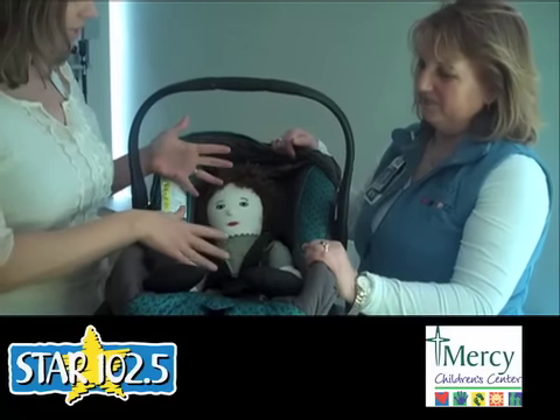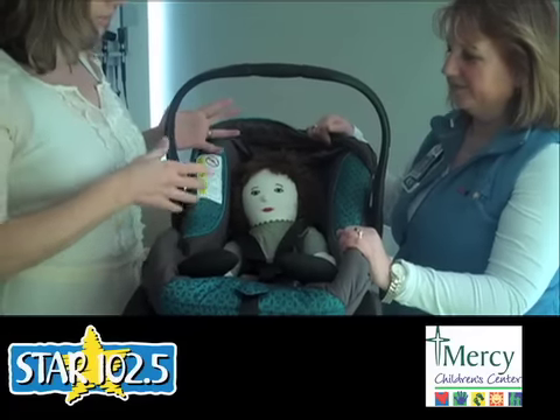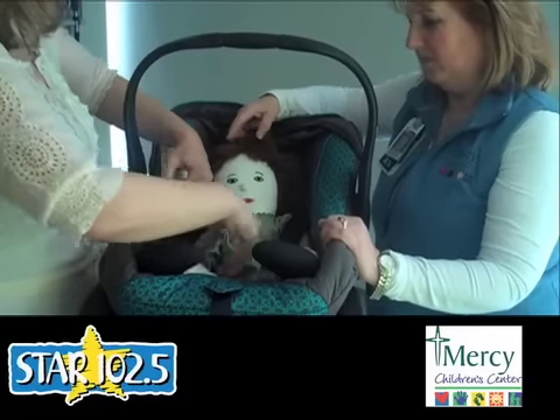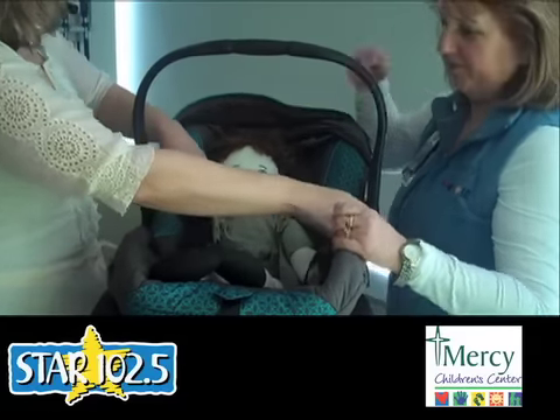Elaine pointed out that the setup we have right here is not even right — it's incorrect. So if we have baby set in here with straps off to the side, where do we go from there?